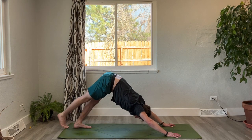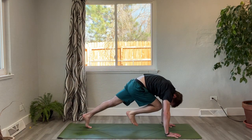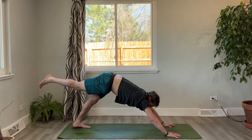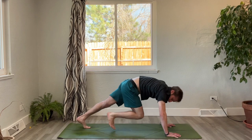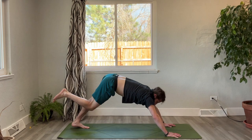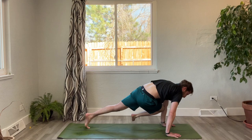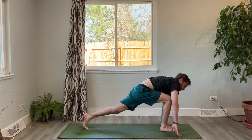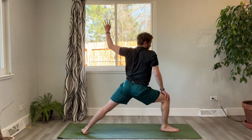Inhale, lift the right leg up. Exhale, knee to the nose. Inhale, three-legged dog. Exhale, right knee to right elbow — try to get it as high as you can. Inhale, send it back to three-legged dog. Exhale, right knee to left elbow across the body — strong side body. Inhale, send it back to three-legged dog. Exhale, step it between your hands. Plant the back foot, inhale, open up to warrior two.